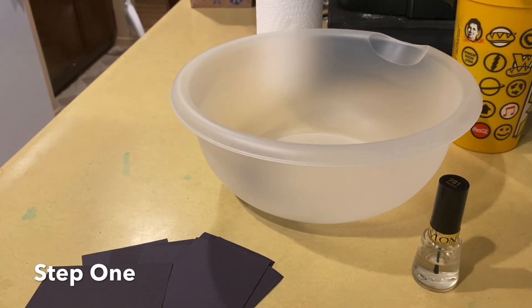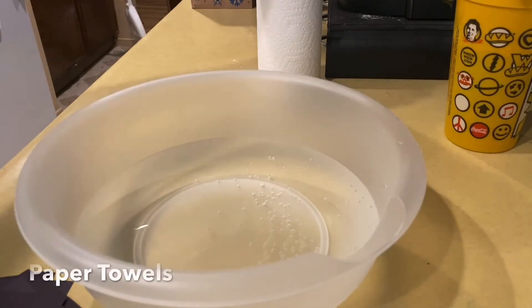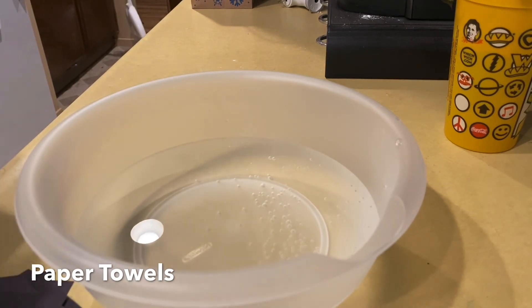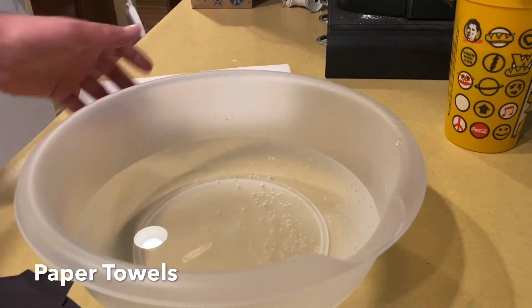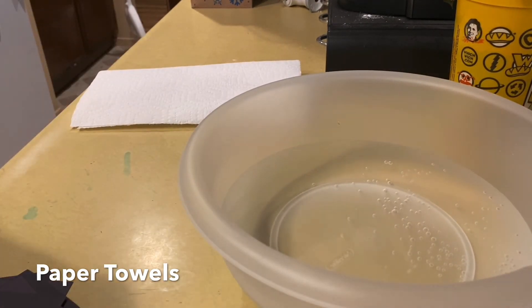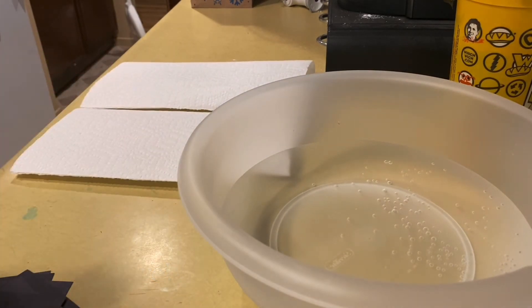Your first step is to fill up water into your bowl. After we get our water, I'm going to take our paper towels and place them next to the bowl for when we dry our paper. I'll place them over here so when we get our paper out of the water, we can go straight to drying it. I put two paper towels over there so we can dry it.